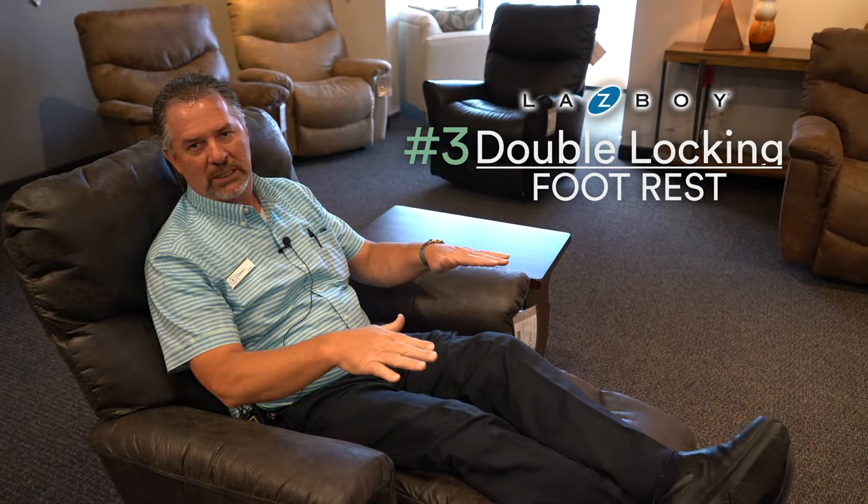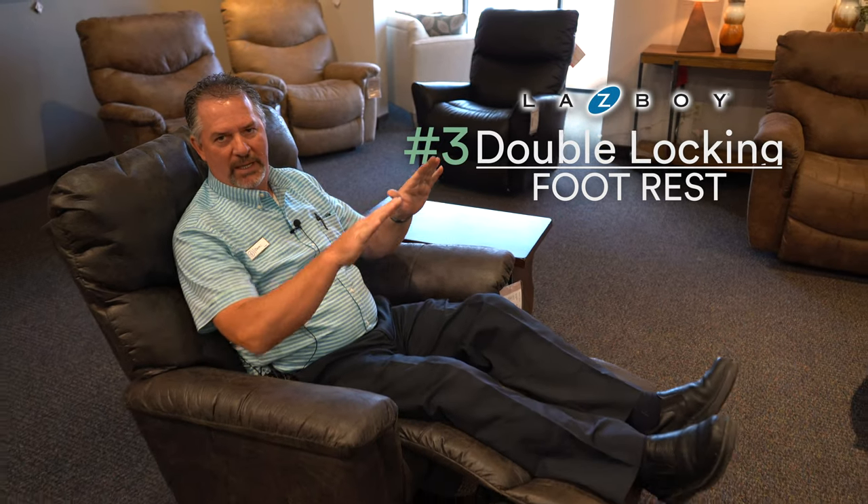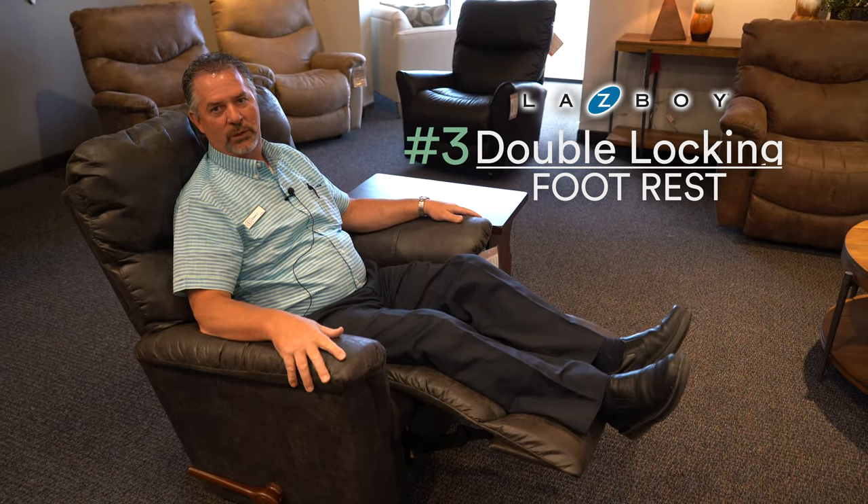Number three is the double locking footrest, which means when I have it reclined, it holds the weight of my feet so they don't go falling down. If you've got really long legs, that's sometimes a problem for taller people — they can push the footrest down — so when it's up, it's locked into place.